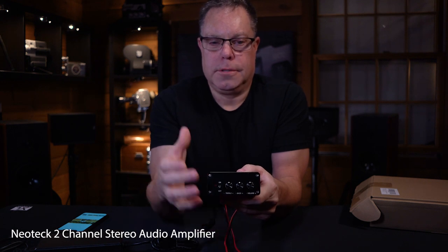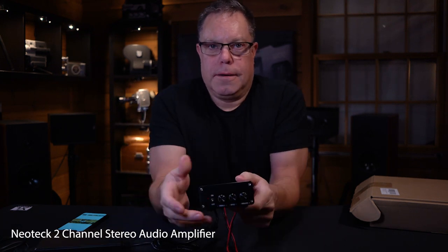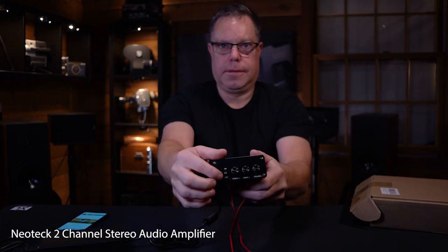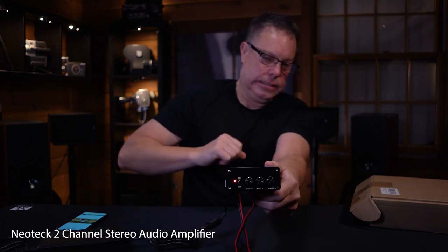We have a volume, bass, and treble knob here, which I thought was kind of cool when I was looking for these. So far the two I've listened to, I really wouldn't have wanted to adjust very much. Let's go for it — try this out. Let's turn it on. We didn't blow up. Powered on.